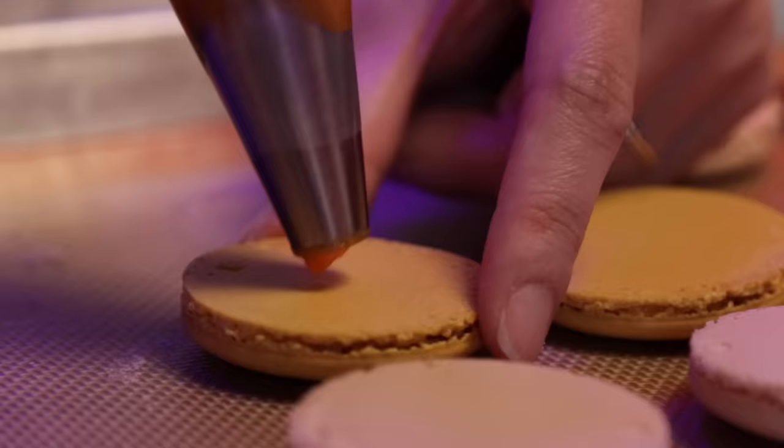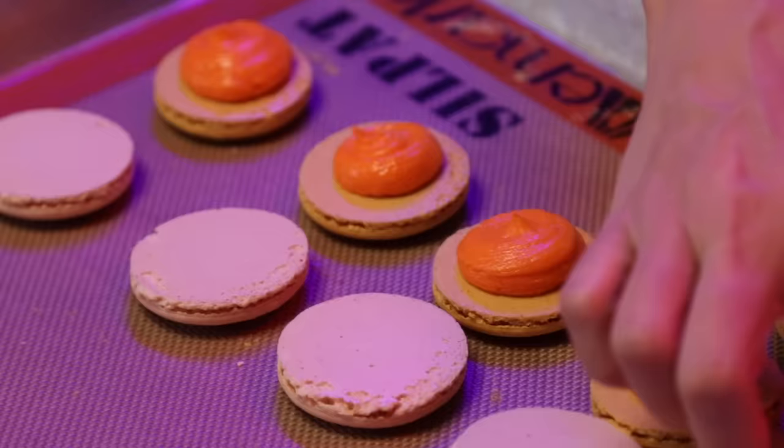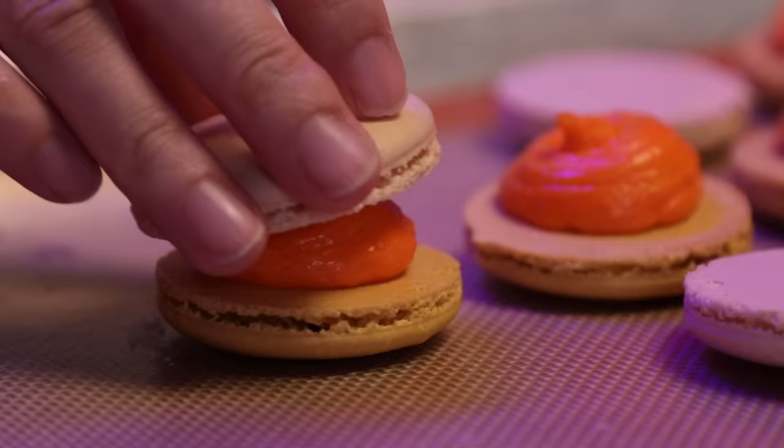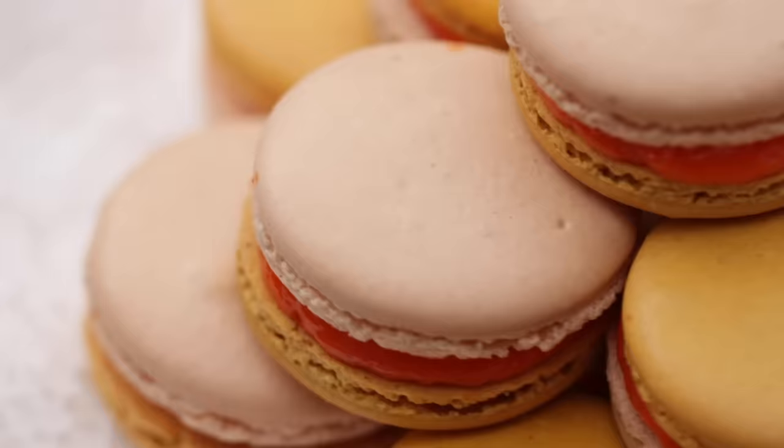When I'm piping the buttercream, I'm eyeballing but I feel like this is probably one tablespoon. I'm so happy this is super orange now. I'm going to top with the white shell — just gently squish down, bring it up and twist like this. And we are done. My candy corn macaron!